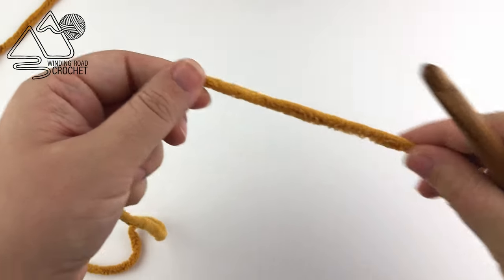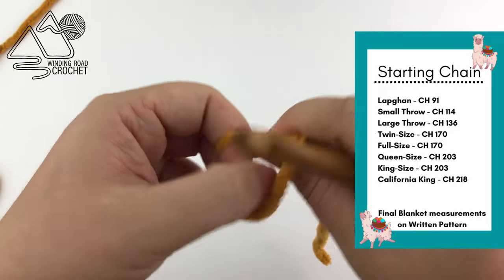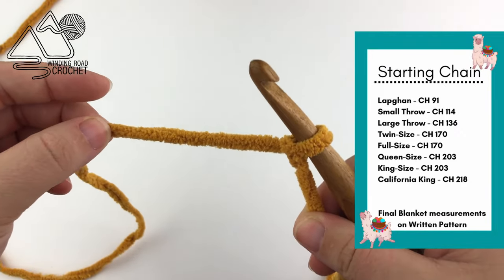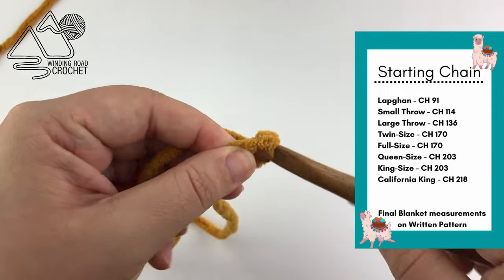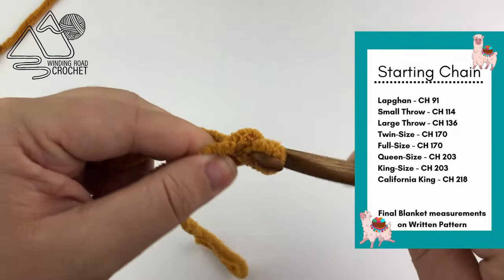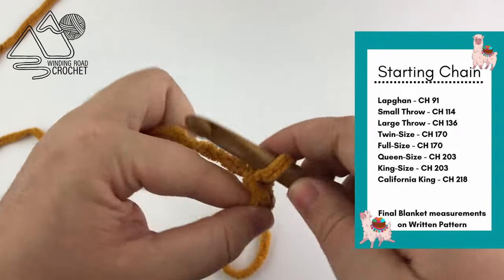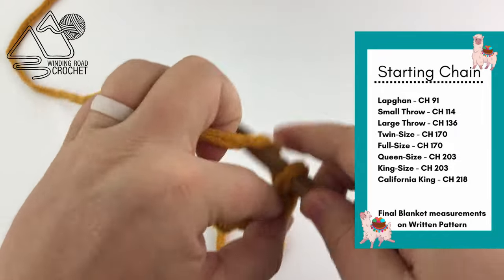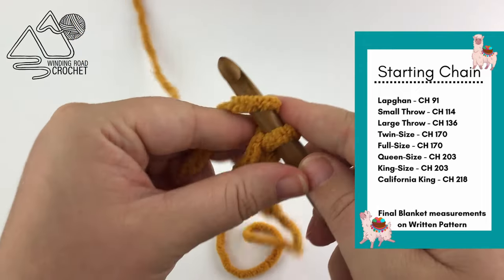To get started, take your yarn, leave enough of a yarn tail to weave in later, and make a slip knot. Insert your hook and then create your starting chain. I've put on the side of the screen how many chains to use based on the size blanket you want to create. There is also a nice chart in the written pattern that lays out all the different sizes, dimensions, and yarn needed. The blanket in the photo was a small throw blanket and for that I chained 114 chains.